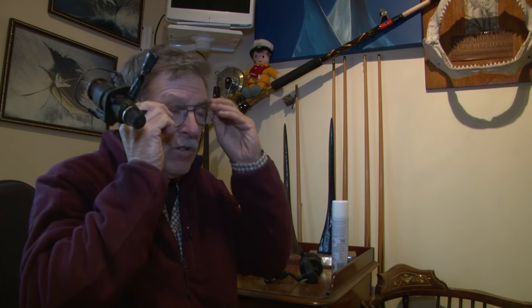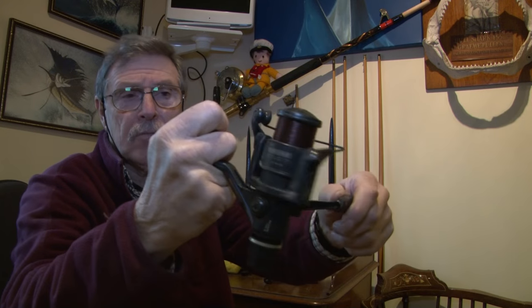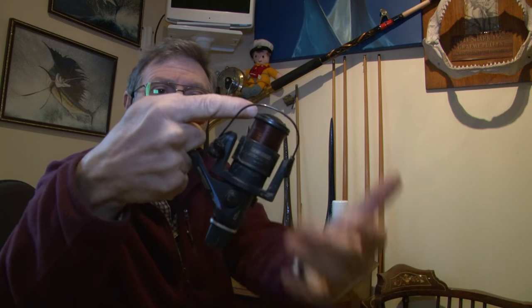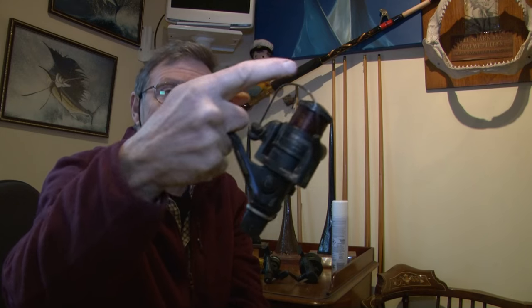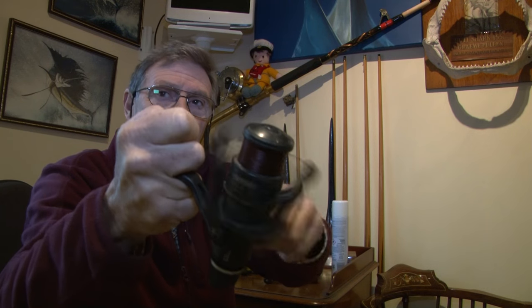Let's explain for beginners the different types of reels. When you're float fishing with these standard fixed spool or spinning reels like this, you have to open the bale arm, put the line on your finger, cast out, bring your left hand round — you can close it like that. Or as you cast out, you turn the handle and it automatically closes the bale arm.